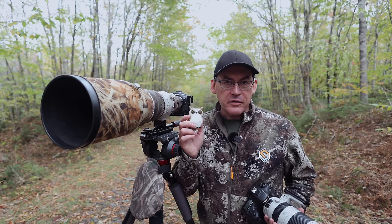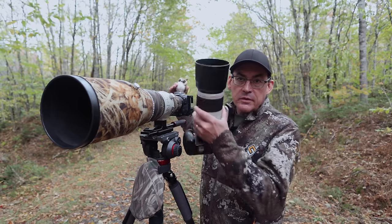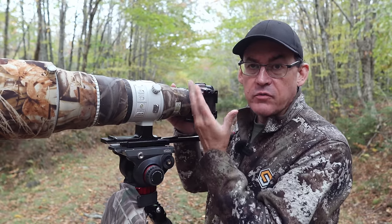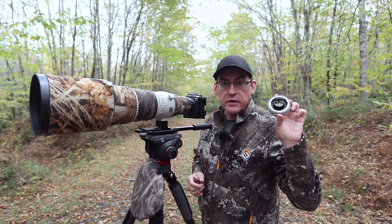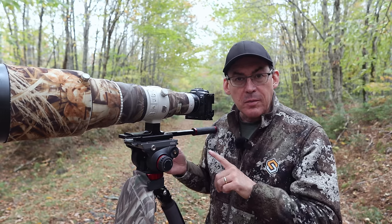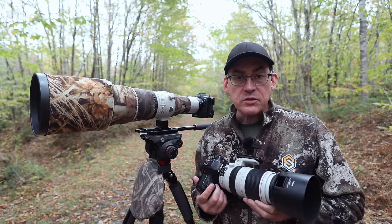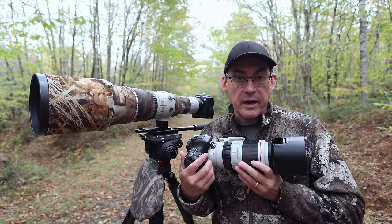I've got my owl subject that you've seen in other videos, and I'm going to take some shots with both my big 500mm lens and my 100-400 setup, with and without a teleconverter, to show you the results. I'll shoot it with my 500mm lens on the full frame Canon R5 with no teleconverter, then put the 1.4x teleconverter on — my lens goes from f4 to f5.6, so I need to double my ISO to get the same shutter speed. I'll also put the 2x teleconverter on for comparison, and then take shots with my 100-400 EF version 2 and my 7D Mark II crop sensor camera.